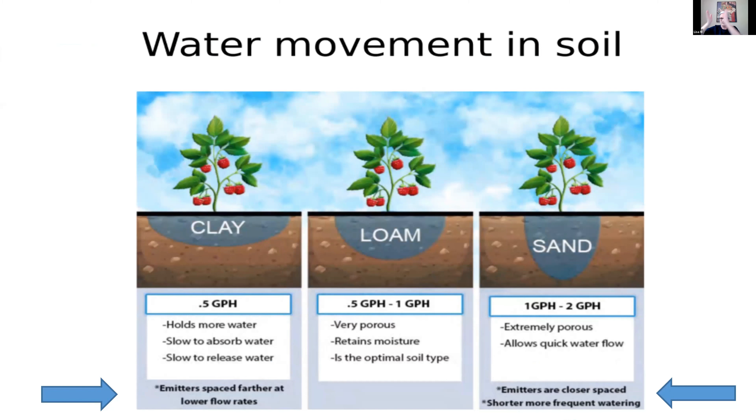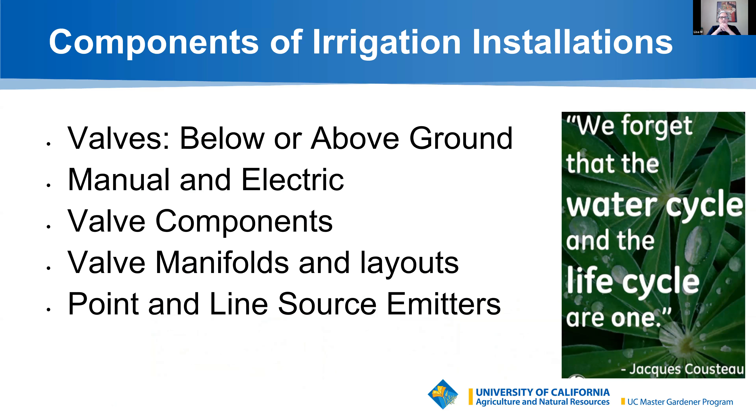Water movement in soil: in clay soil, water spreads out and doesn't immediately drain down, as opposed to sand, which flushes quickly and needs more nutrients to slow it down. Clay soil wants a slower GPH — 0.5 GPH — while sandy soil needs a larger 1 to 2 GPH emitter because it drains quickly. We want shorter but more frequent watering times on sandy soil, and less frequent watering times on clay soil.